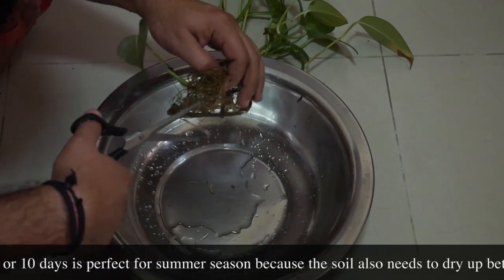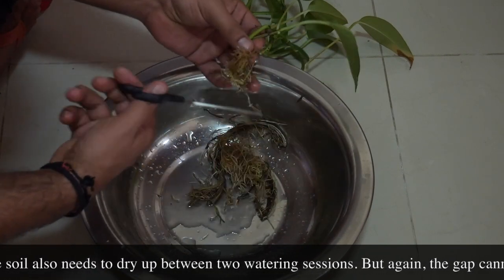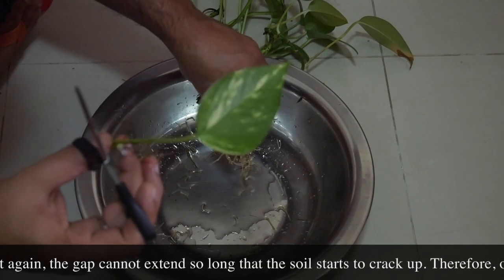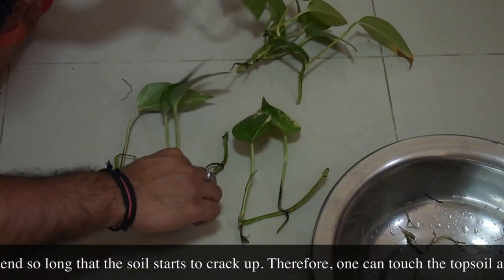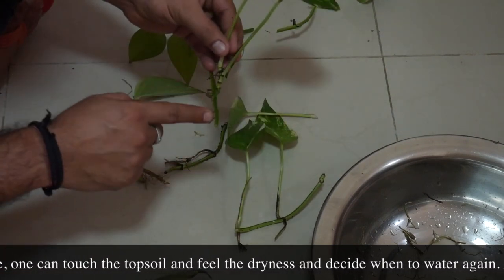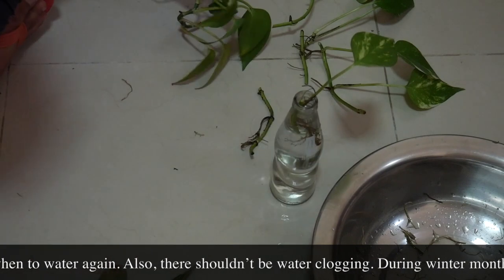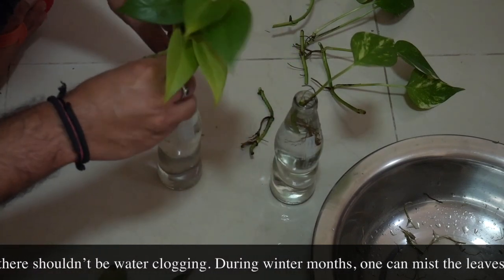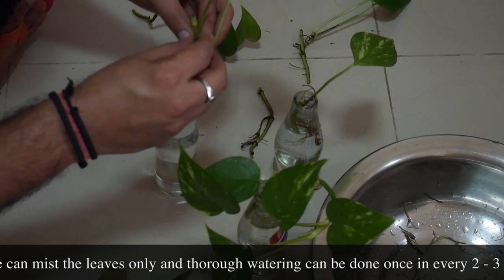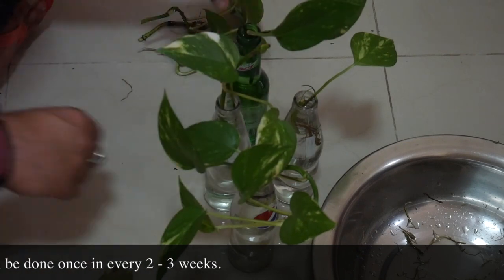Now you've got to take cuttings. Figure out two things: one, there could be some aerial roots — take a cutting which has two or three of them. Or you can have a couple of internodes in a cutting so that one or two of them are inside the water, because that's where the roots grow. Internodes, if you don't know, are the areas where branches and leaves come off from a stem. When putting a cutting in water, you need a couple of internodes submerged so it can grow roots from those points.